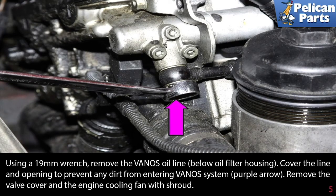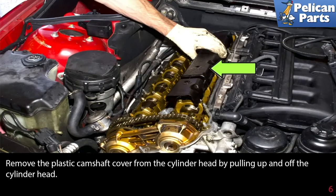Remove the valve cover and the engine cooling fan with shroud. Please see our articles on how to remove the cooling fan and shroud as well as the valve cover for additional assistance. Then remove the plastic camshaft cover from the cylinder head by pulling up and off the cylinder head.